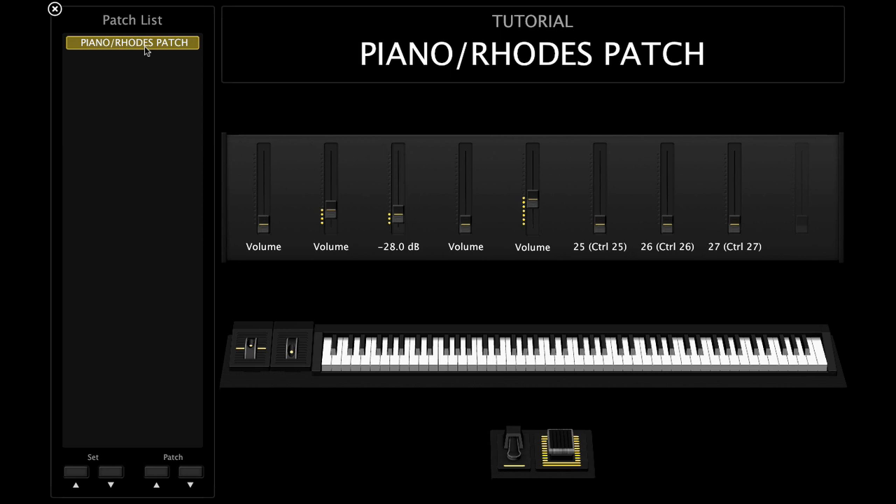Then I'll fade the strings in. When I have a sound like that, I'll tend to hold the chords down a little more and make sure that whenever I'm playing the chords, the top note is sticking out.